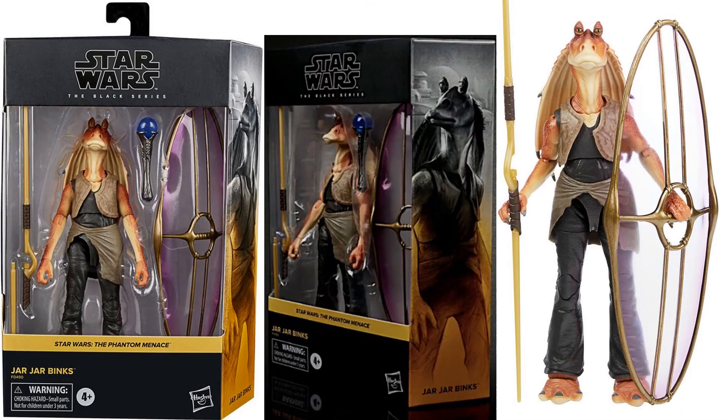We've got your Jar Jar Binks, The Phantom Menace — this is the new packaging. We've got the shield and the spear.